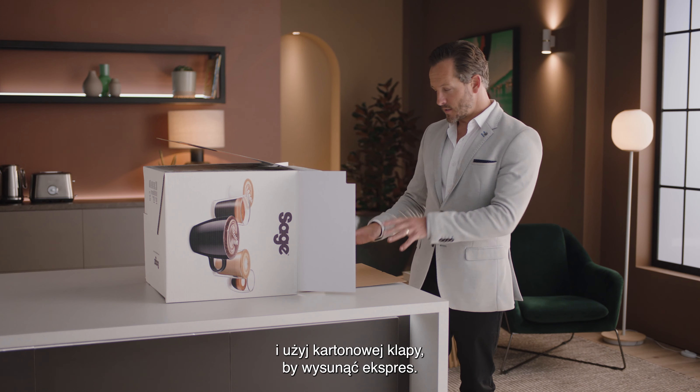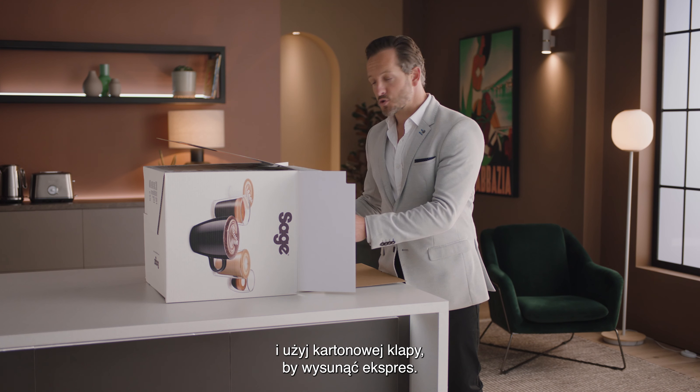Let's unbox the Barista Touch and take a look at the various included parts. Lay the box on its side and use the flap to slide the machine out.